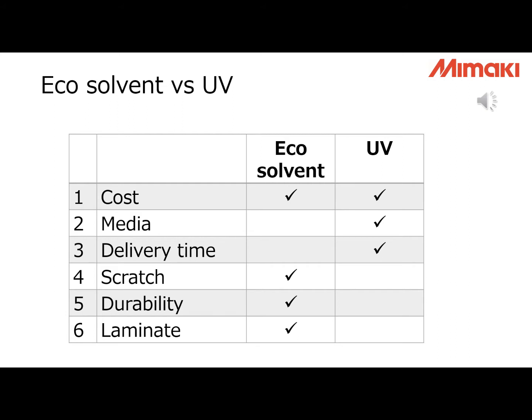You can move on to the next step right after printing. Number four is scratch resistance. Because eco-solvent ink gets into the media, it is stronger. Number five is durability. According to our latest test, eco-solvent ink has better outdoor durability. Number six is laminate. The printed surface of eco-solvent is flat, so you can laminate very easily. The printed surface of UV ink is not flat because UV ink cures on the surface. If you use a normal cold laminate, air gets in and the finish is not good. Warm laminate is needed, and the laminate film must have thick glue layers.